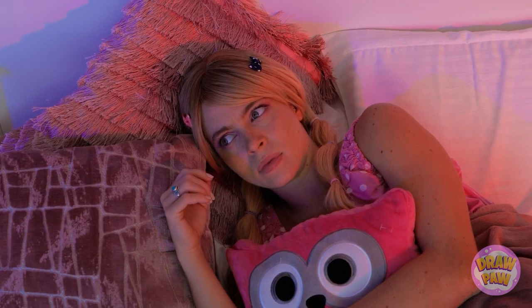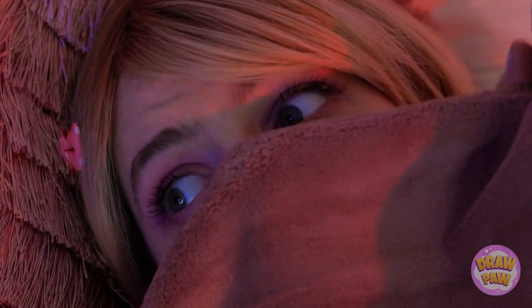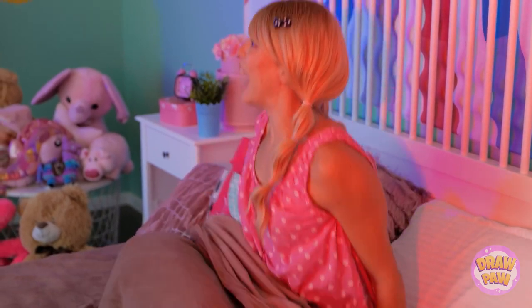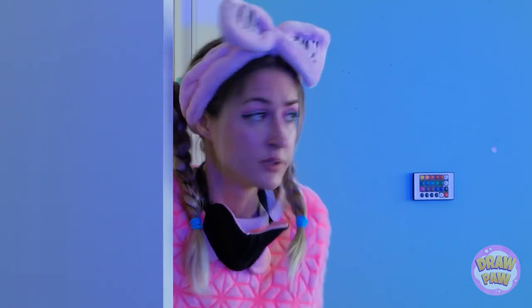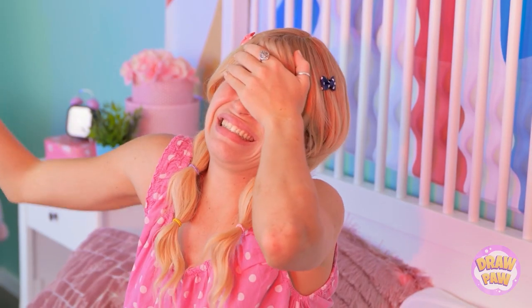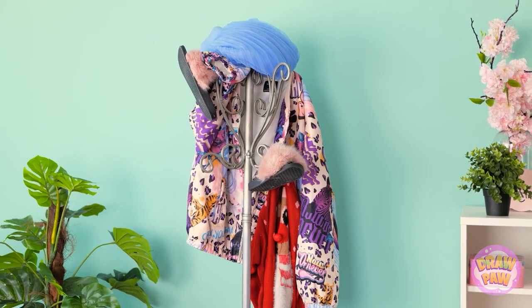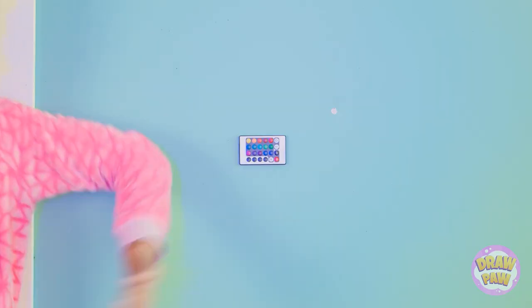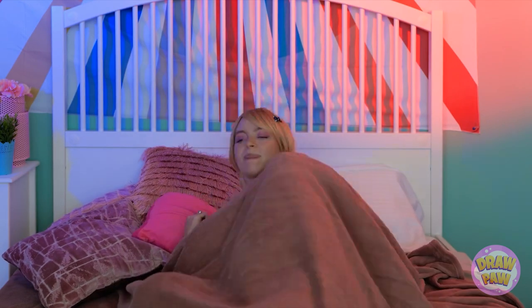It sure is dark in here! I'm so scared… What is that thing over there? Get out of my room, please! Help! What's going on in here? A big scary monster! You woke me up for this? A coat rack? I guess it was just in my mind… Good night! Sorry… It sure is dark… Just a coat rack, right? I'll be fine.